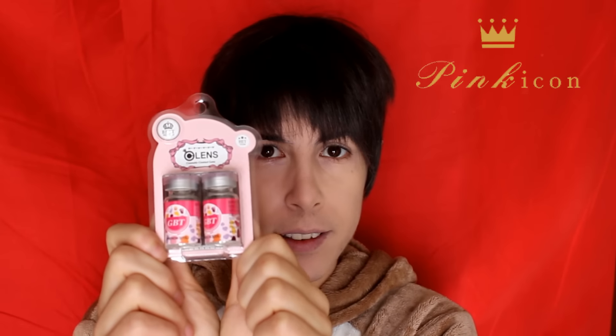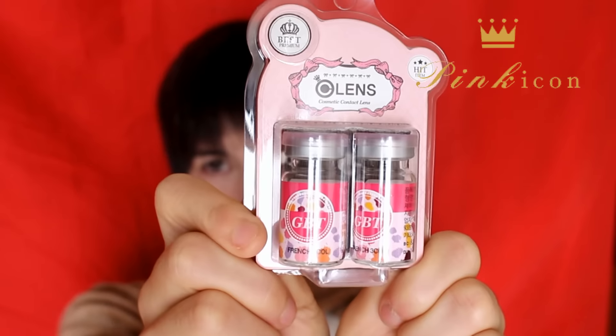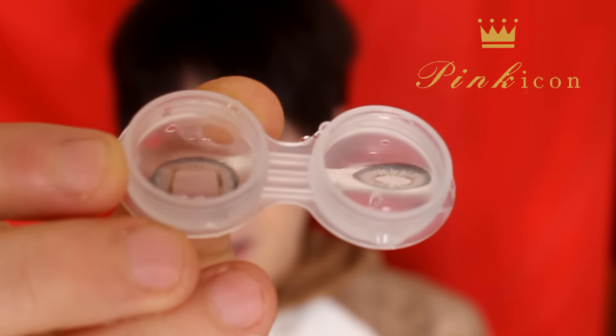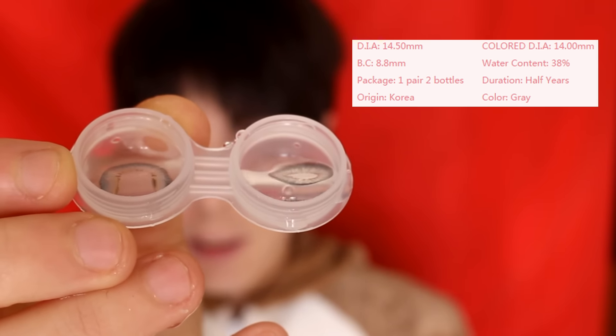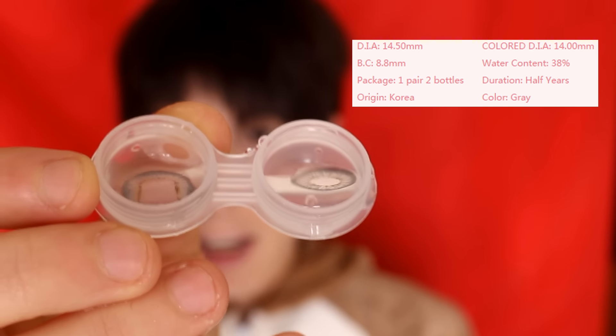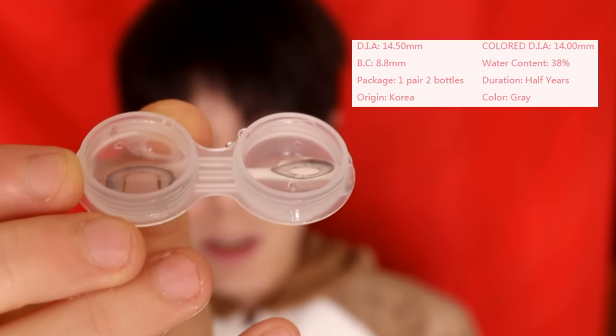I will use these lenses by Pinkycon. They are all lens French Grey. They arrive in 4 weeks, but you can also choose the HL Shipping. Shipping is worldwide.